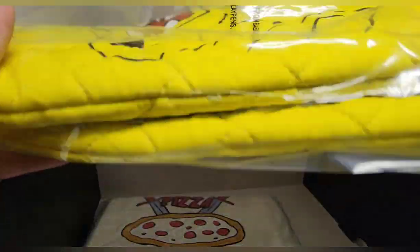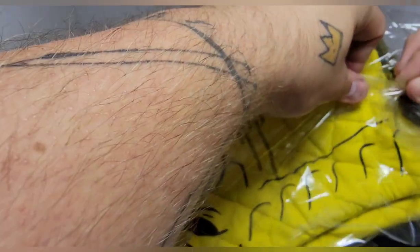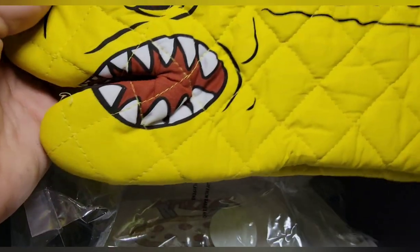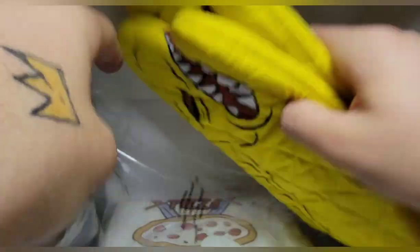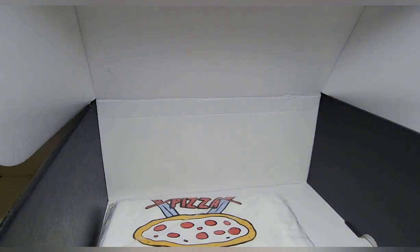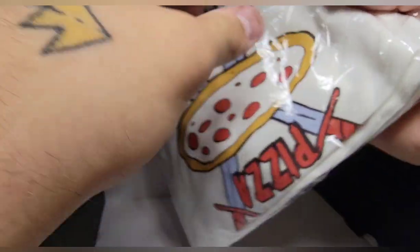Then you get oven mitts that are like the pizza monster design. I'm probably not going to use these but they're pretty cool for what they are — they feel really good quality. I just really don't care about them. Then what I was also looking forward to, other than the figure, was a shirt. They asked me my size but there's nothing else in the box that looks like a shirt.